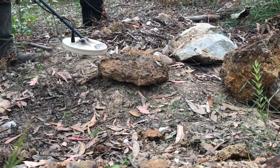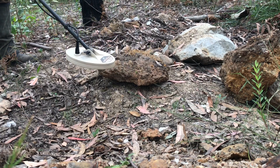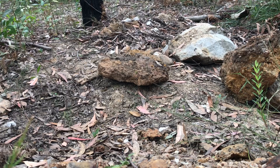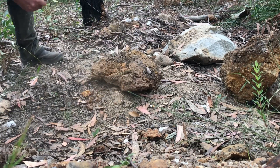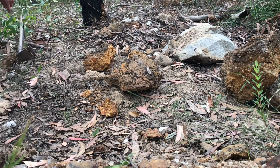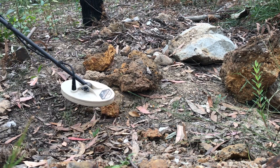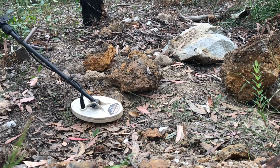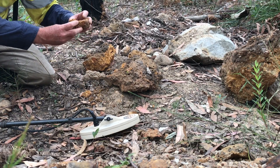I'll turn the volume up so you guys can hear it. The location's obvious — I'll see if I can smash it open with the pick. Let's see if I can find which piece we need to look at. It sounds like it might be here somewhere — it's just a matter of breaking that up.